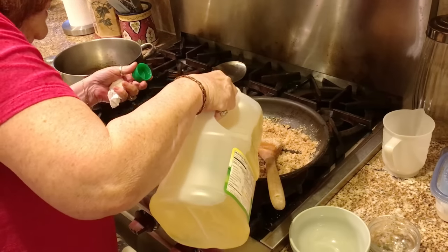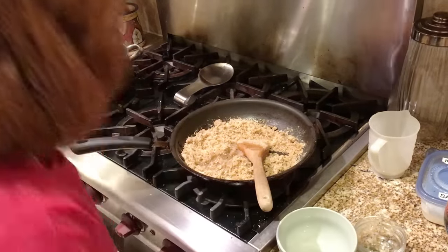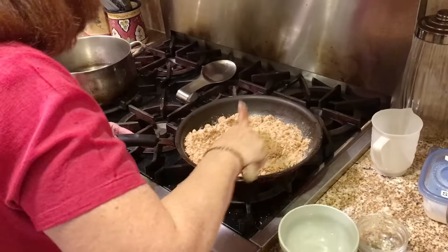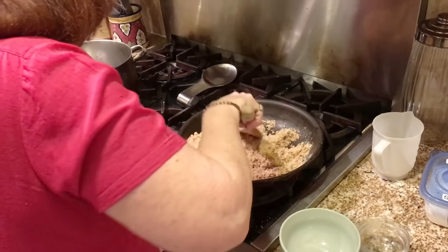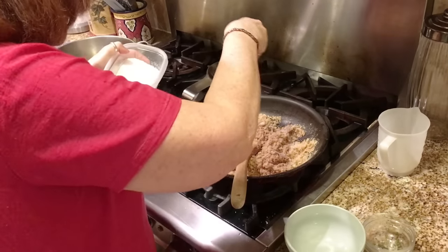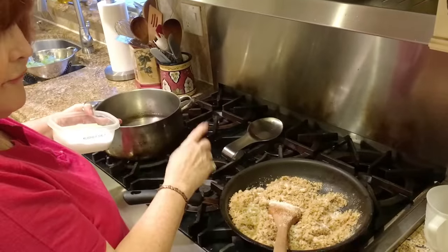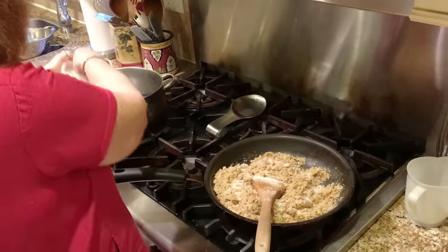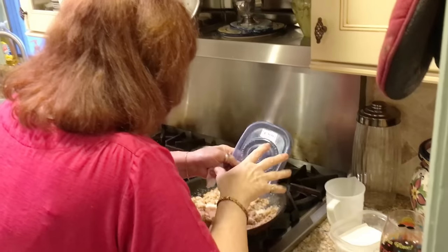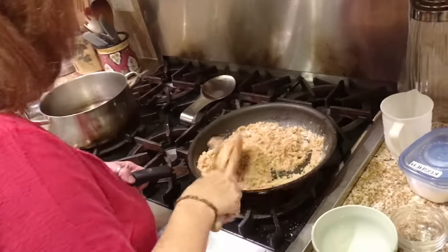So maybe three-quarters of a cup to a cup of oil total — the artichokes I'm making are also kind of big. Now is the time to put a little salt in here, about a teaspoon. I also have the water prepped for cooking the artichokes and put some salt in that water as well.